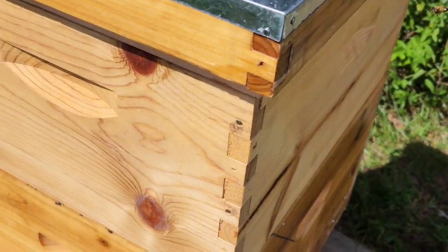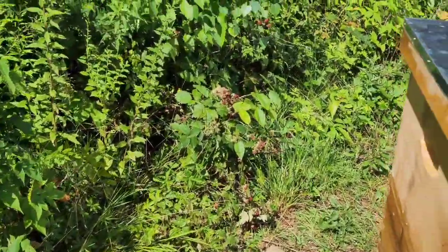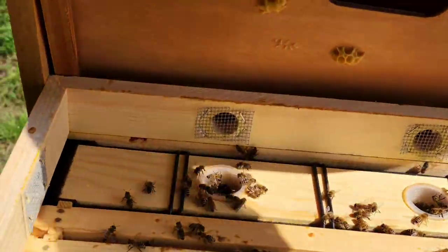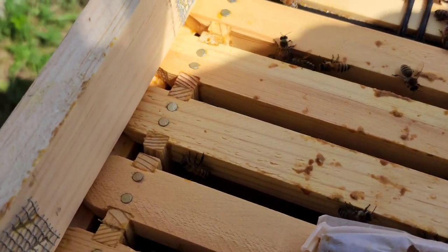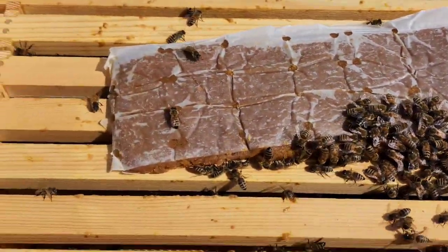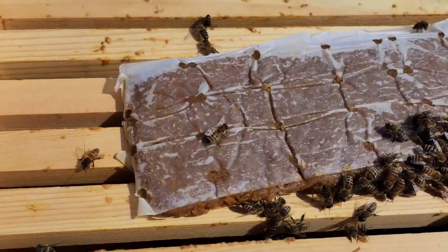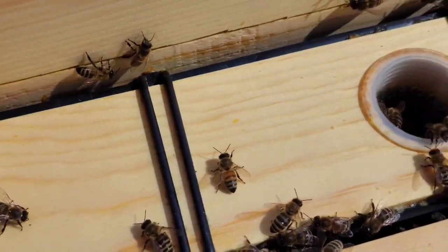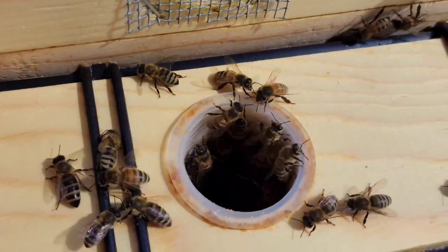I filled all the waterers up — it takes about a gallon and three quarters to fill them. I'll do a quick pop-top on this one here since these guys like me. They have a pollen patty they're eating since natural forage is starting to get a little more scarce. The water feeder holds roughly about a gallon and three quarters.